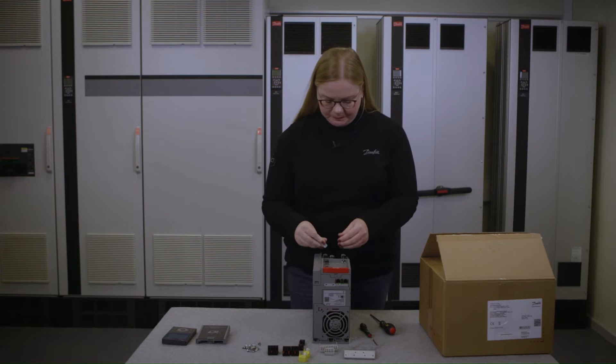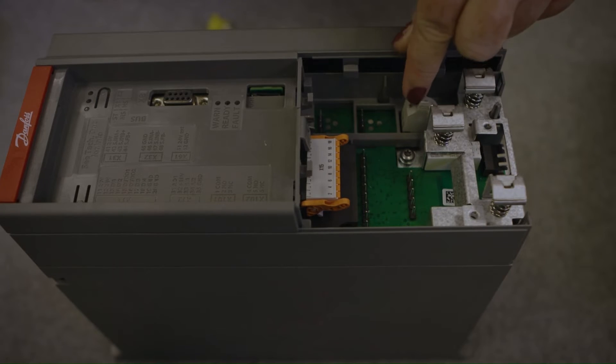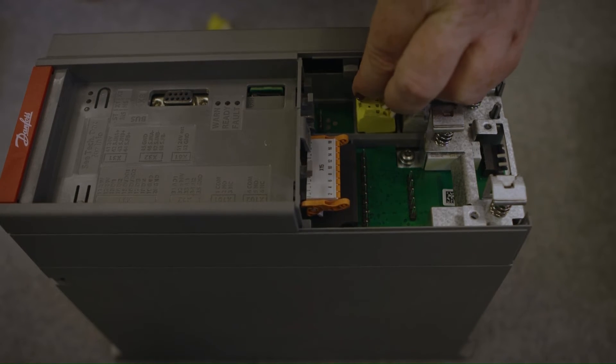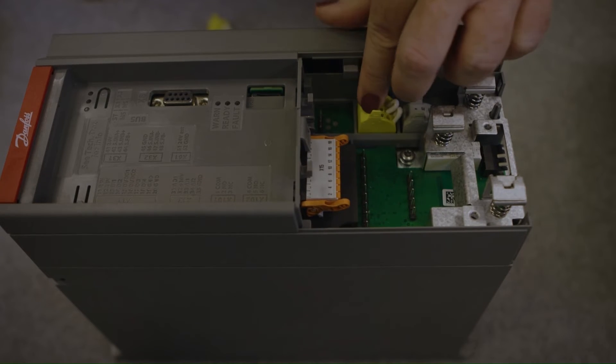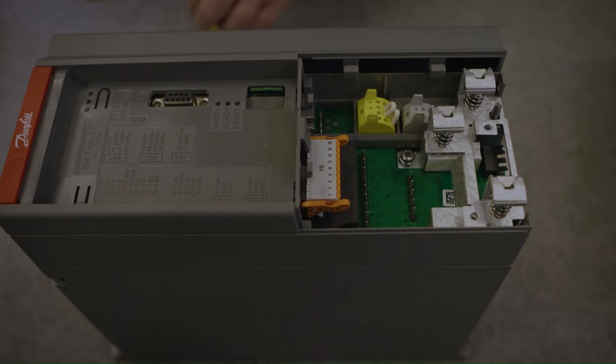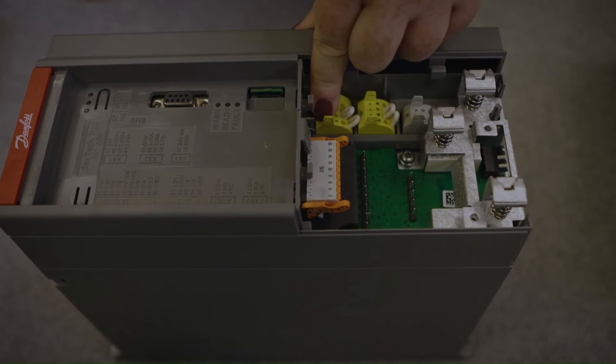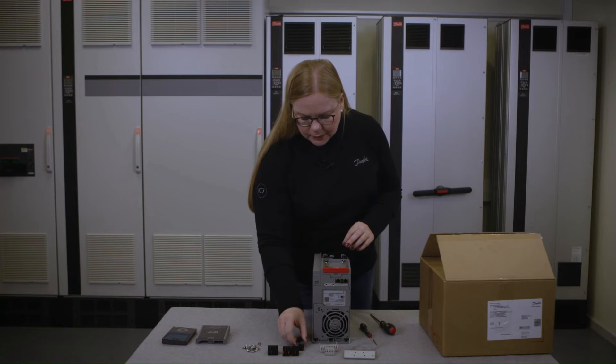External 24V mount. Functional safety. And relays.